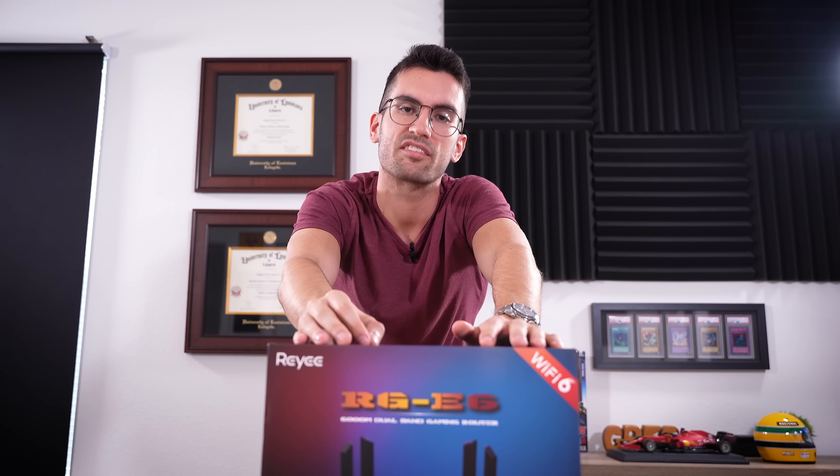Thank you all so much for watching this video and big thanks to Raye for sponsoring it. Hopefully at the very least, this puts Raye's name on the map and on your radar. If you're shopping in the future, give them a look — I think for the price you will be impressed. If you enjoyed this one, give it a thumbs up, consider subscribing, check out relevant links in the video description, and stay tuned for the next one. My name's Greg — thanks for learning with me.